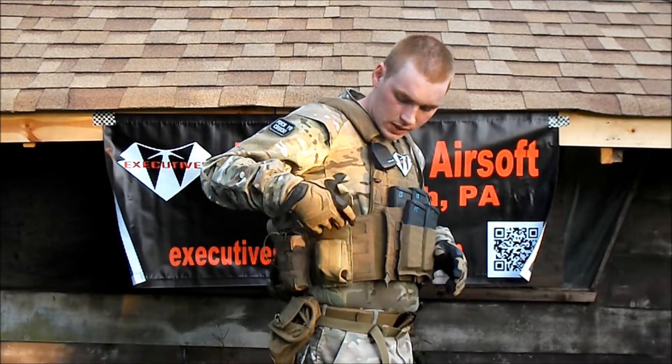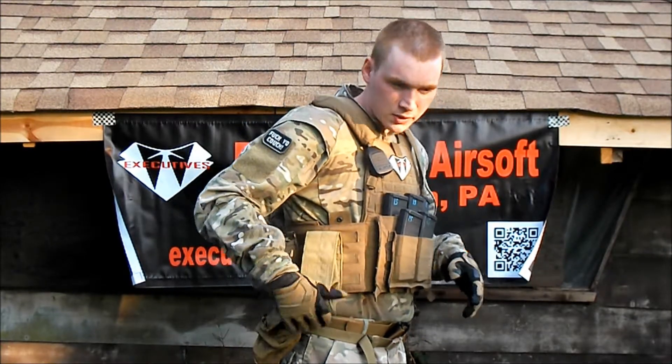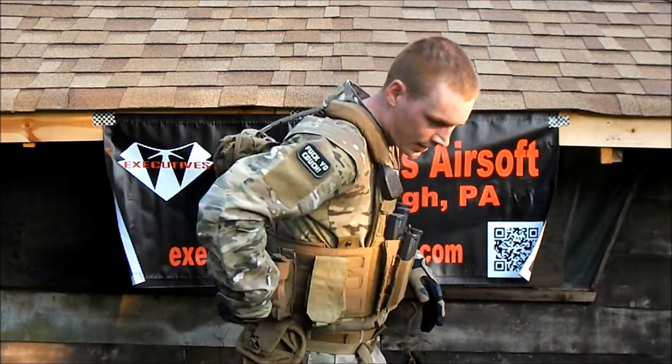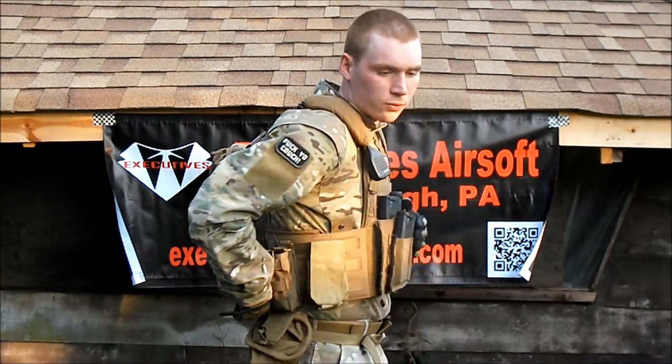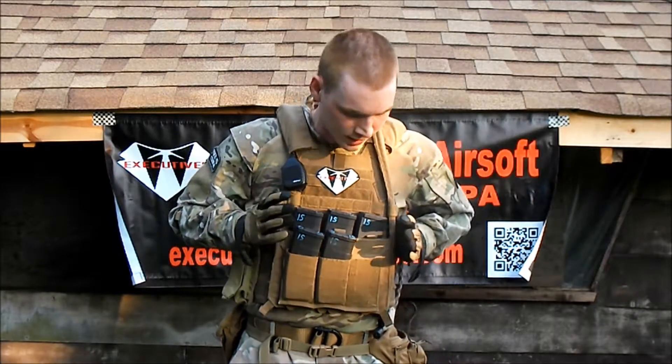As you can see here on the side I have my Eagle Industries Double Stack M4 pouch — this one's for mags. I got one back here on my back that I use for buddy mags, or it's my IFAK if it's a game like that.